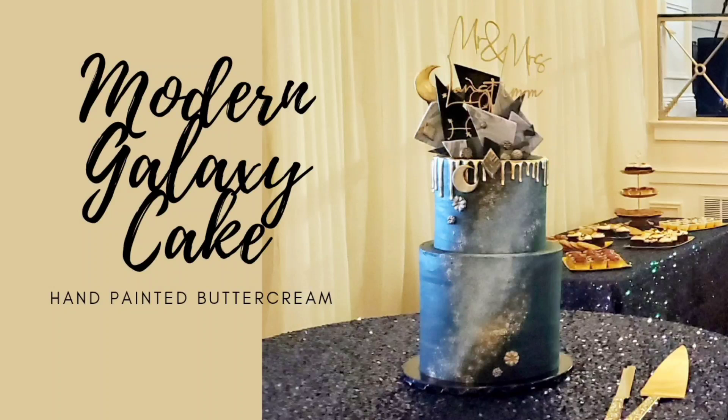Hello everybody and welcome back to Sophisticakes by Mary. For this tutorial I'm going to show you how I made this very unique hand-painted buttercream modern galaxy cake. This also featured a drip and some geometric shaped marbled topper pieces with some astrological influences. If this sounds interesting to you, please stick around — we'll get right to it after the intro.